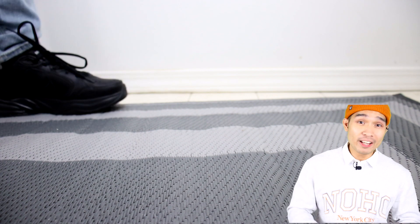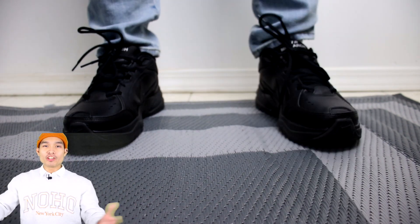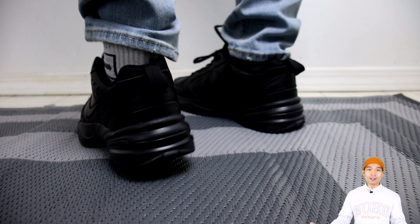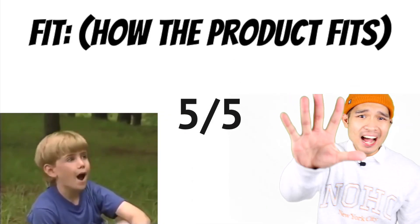Moving on to the fit. The shoe fits wide, giving you that roomier feel. And since the shoe is larger than your average sneaker, it will give off that clunky feel when you walk. However, after wearing it for a while, I have to say that these shoes are extremely comfortable, due to their amazing support structure. So I'm going to give the fit a five out of five.